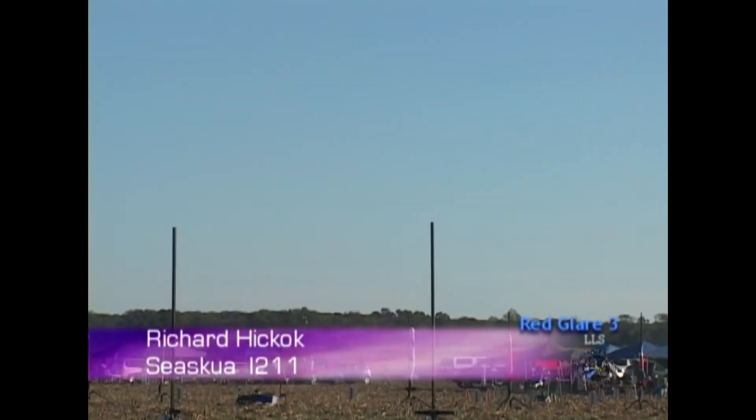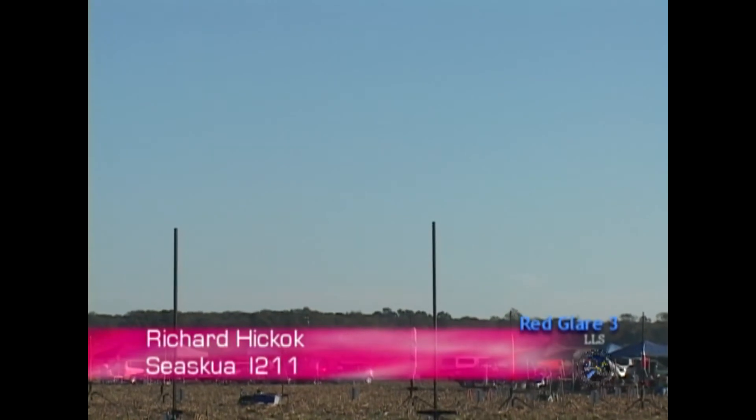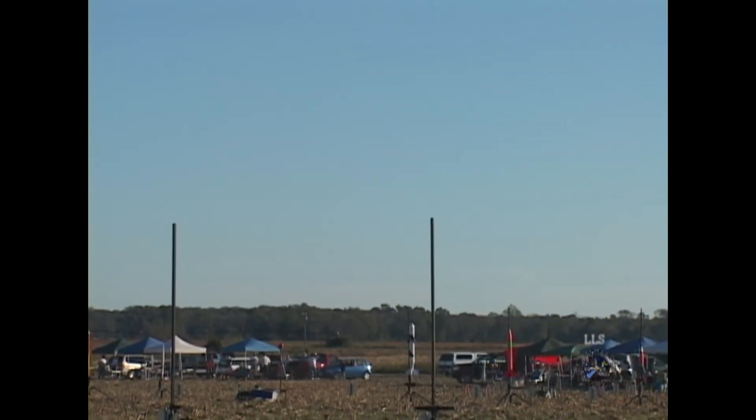Okay, we're going with the Aquatic Vertical Spray in 5, 4, 3, 2, 1.